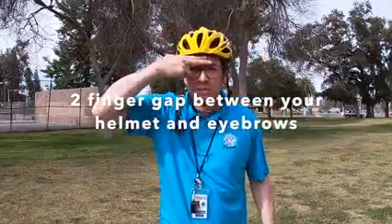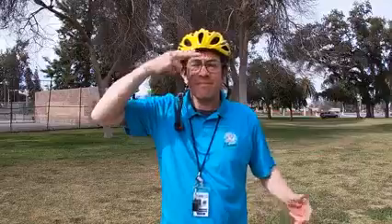Bike helmets are incredibly safe and useful tools, but only if worn properly. To find the right size helmet, put one on your head without fastening the straps. The front of the helmet should be level, and there should be a two-finger width gap above your eyebrows. Once you have the right size, you need to adjust the straps.